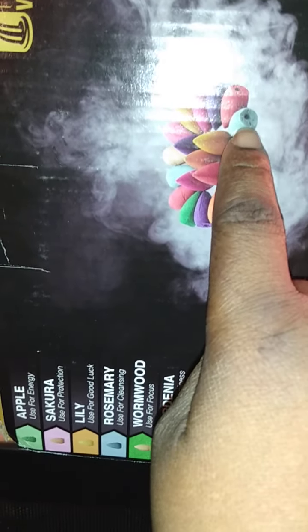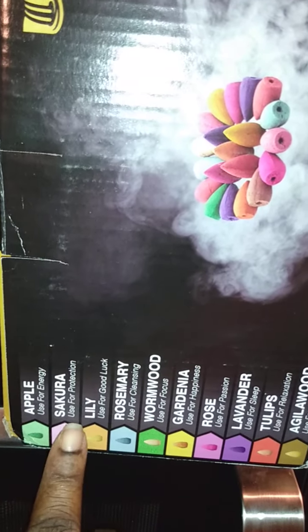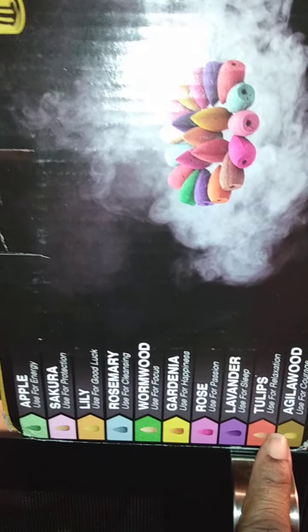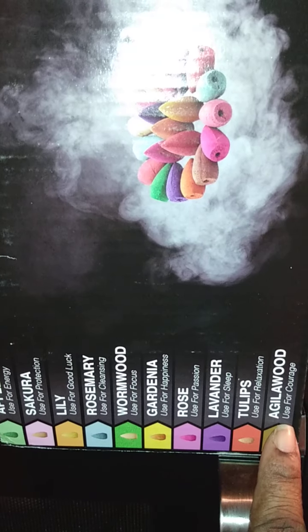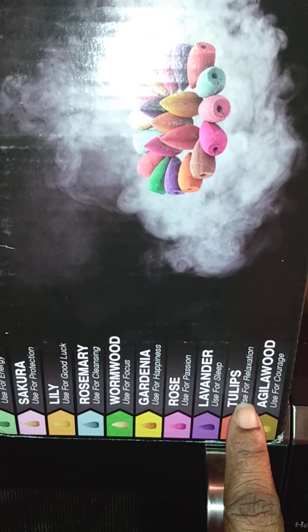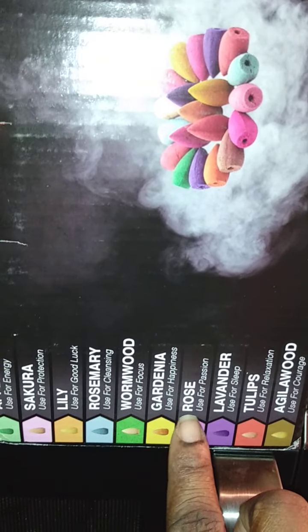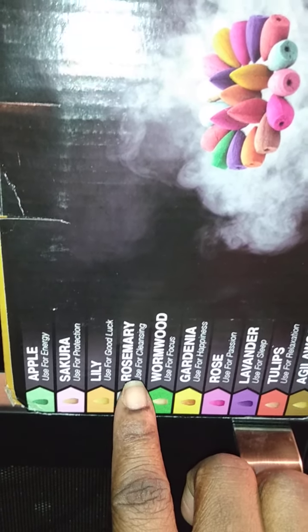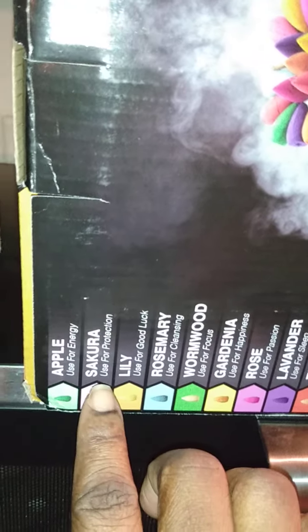So this is what they look like, and on this side it tells you it comes with free incense. The incense have a hole at the bottom, and it has apple, sakura, lily, rosemary, wormwood, gardenia, rose, lavender, tulips, and agarwood. And this is for courage, relaxation, sleep, passion, happiness, focus — which I will be burning today — cleansing, good luck, protection, and energy. So let's get close.